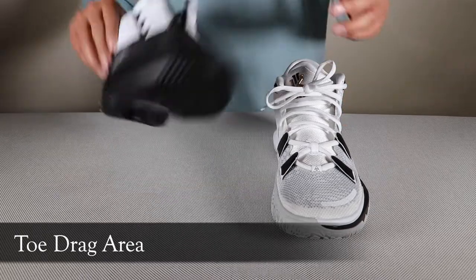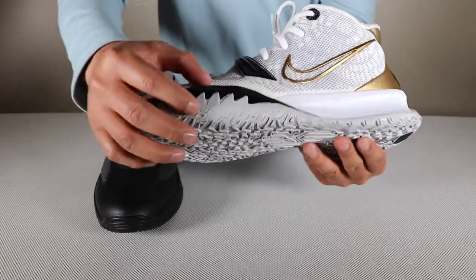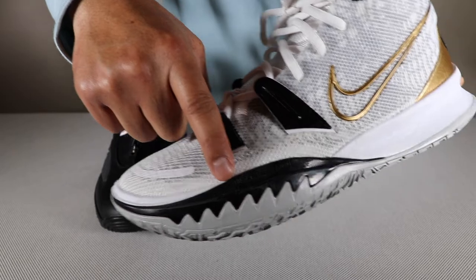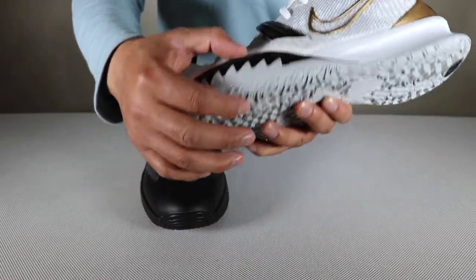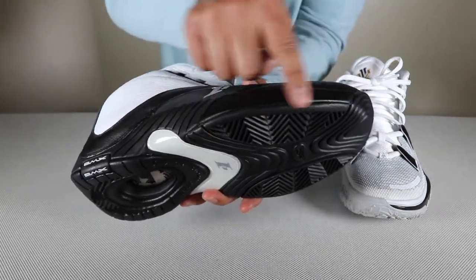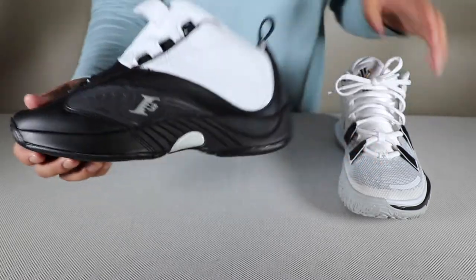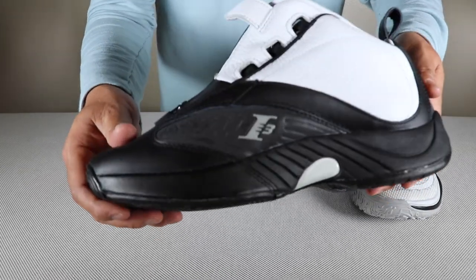I also want to talk about the side of the shoe. The Answer 4 doesn't have what modern technology provides — today's shoes add a thicker layer on the side, especially for toe drags, as you can see on the Kyrie 7, which is real high on the side. The Kyrie 7 also has traction on the side of the shoe. With the older shoes you're not going to have that — there's no traction on the side and it's not as high as the Kyrie 7, especially on the inside. Look how thick that is on the Kyrie.